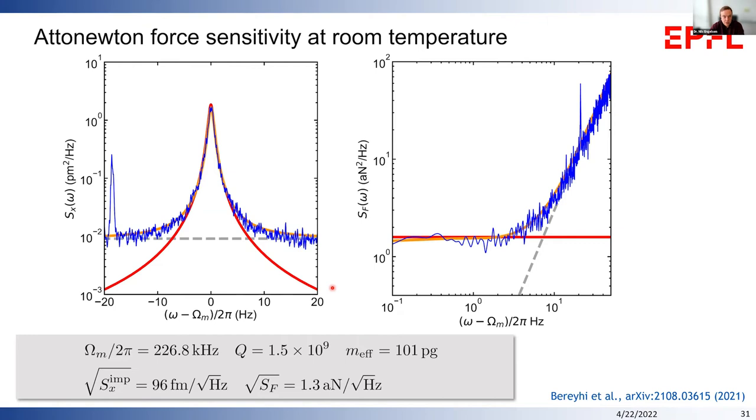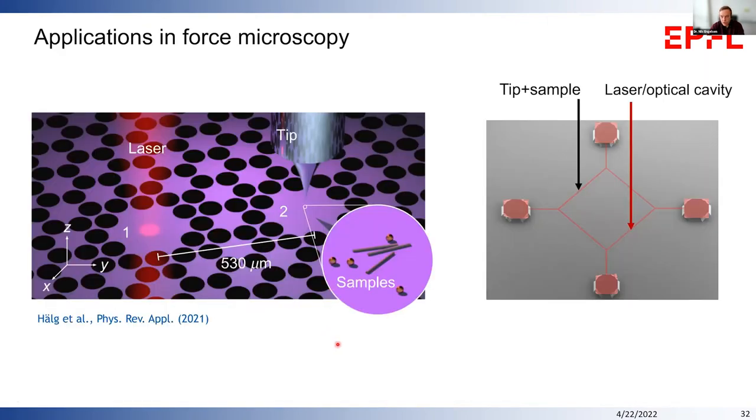Many schemes have been proposed for using high-Q mechanical resonators for sensing, including an inverted AFM system where samples are placed on one region of the resonator while interrogation happens elsewhere. Our polygon resonators are well suited for this because the perimeter mode has maximal displacement on many different sides, allowing separation of the sample and laser readout — which are spatially incompatible to overlap.